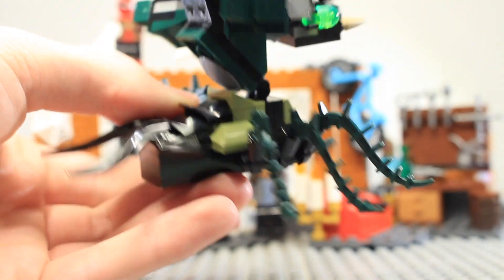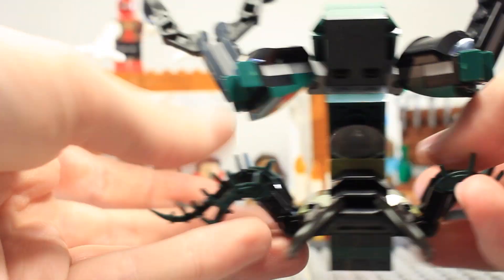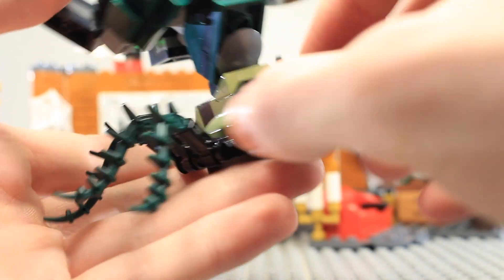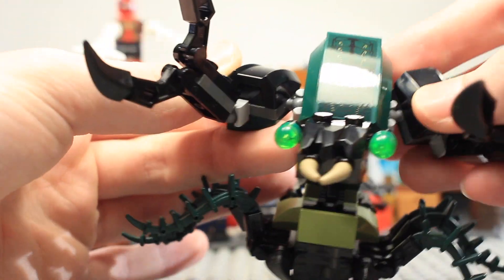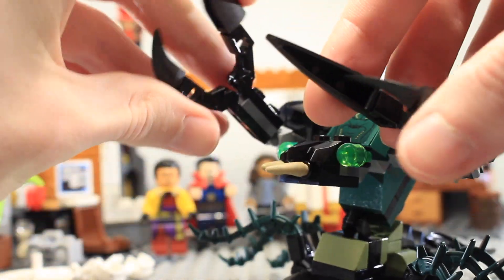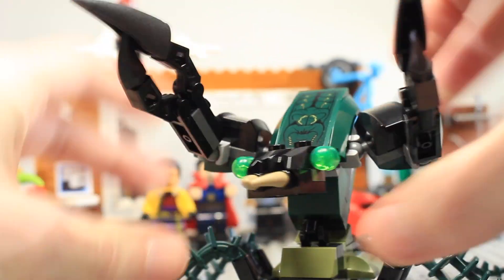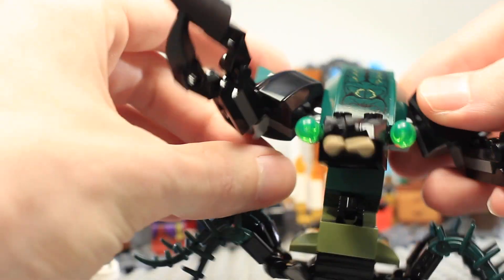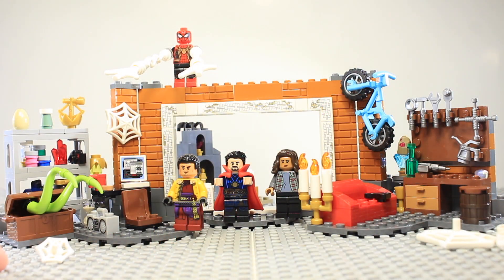It has six legs with green vines that you can move up and down to walk it around. There are some pieces to add a tail and detailing, plus two small claws at the front. It's a cool thing you can fight off to add drama to the set, and it's a pretty cool build even if it probably won't be in the movie.